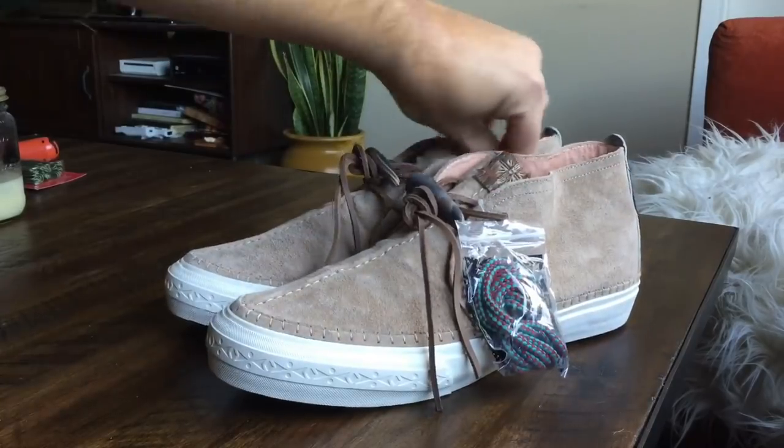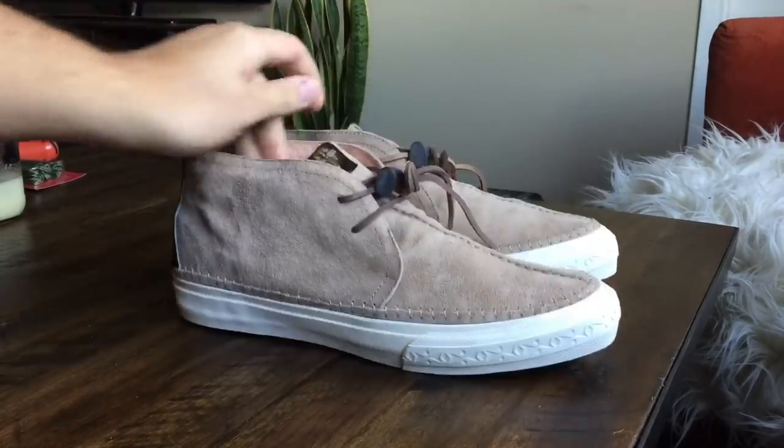Anyway, I hope you guys enjoyed the review on these and as always be sure to stay tuned for the on-feet.